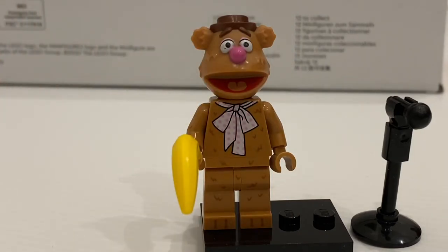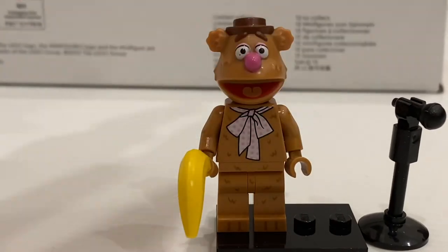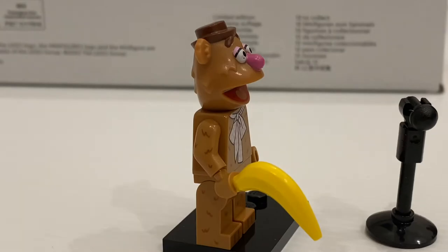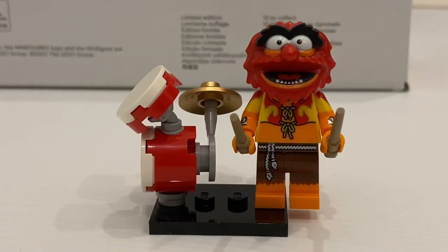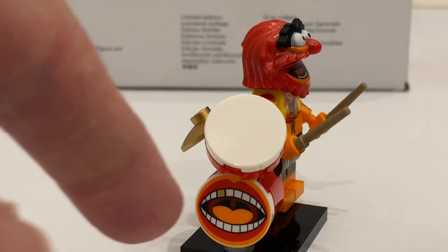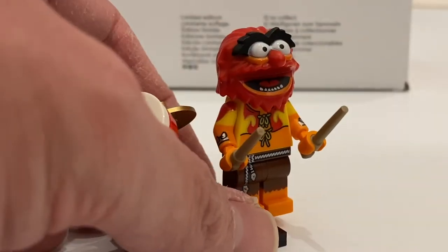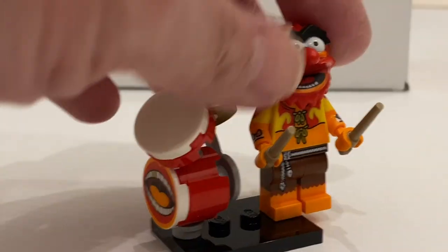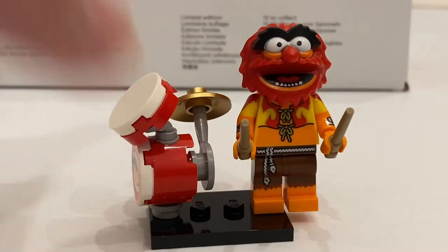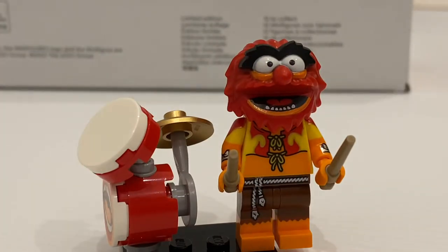Fozzie Bear has lovely printing on the torso and legs with normal-sized legs and a specialized head mold. To find this minifigure, look for the microphone or the bananas. Then we have Animal — I think this is the best minifigure in this series, not just because of the minifigure itself, but his accessories. This is one of the minifigures with the most complex feel ever. His accessory is a printed drum set — a pretty cool drum kit with some movement. The wand has drum sticks. Excellent molded head with printing on the torso and legs. It's definitely my favorite minifigure in this particular series. To find Animal, look for all these pieces — there are so many pieces in the pack, you can't miss it.